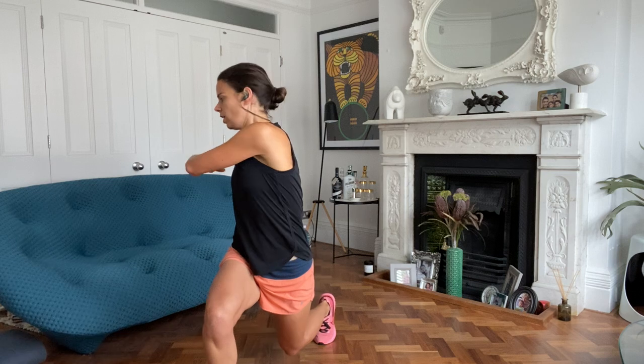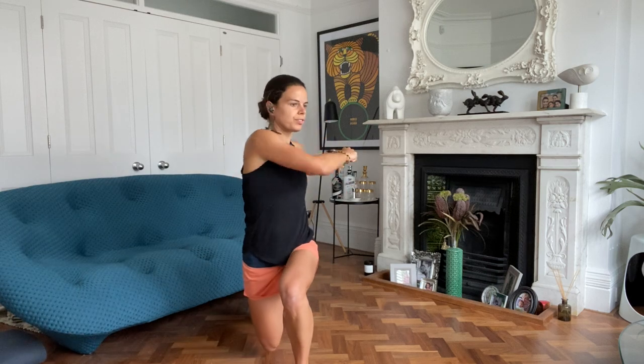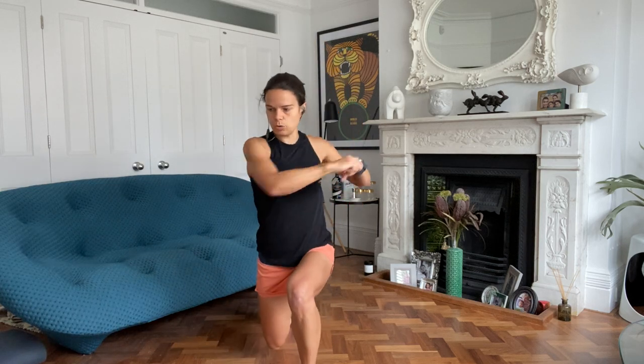When you've done those eight body weight squats, what we're going to do then is just some mobilisation with the lunge. Lunging forward, right leg, twist to the right, left leg, twist to the left. Just four each side, eight in total. And then we're going to follow that with some arm circles to mobilise the shoulder joints.